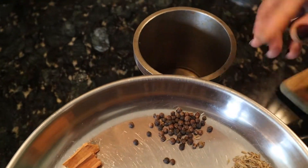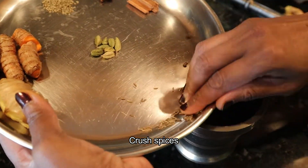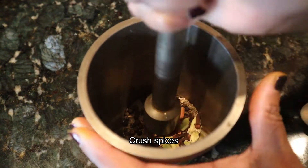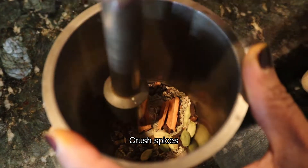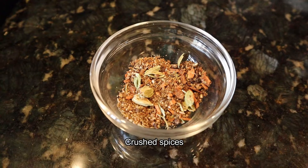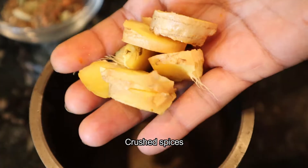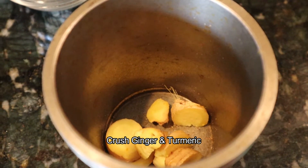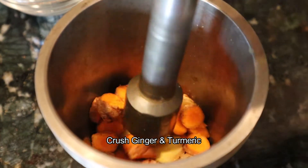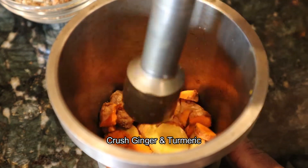Add some spices to the manjal kashaya and mix them in a jar. When we add the spices, we will mix it in a little bit in this way.